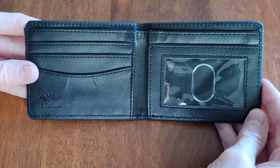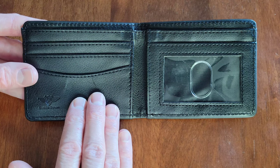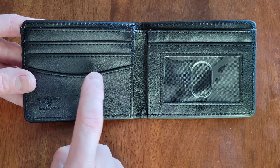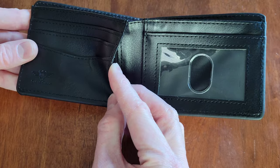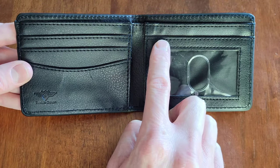Here is the inside of the wallet. This particular wallet is made with vegan leather, which I'm happy about. It says 'Buckle Down' right here and has their logo. It has five different card slots: one, two, three, a fourth one here, and a fifth one here.